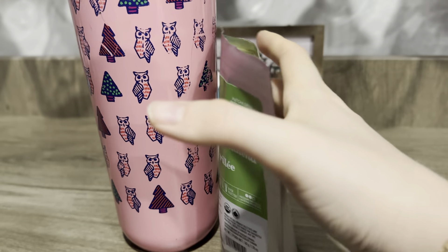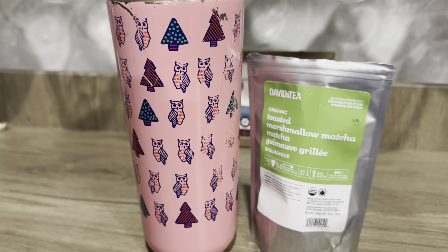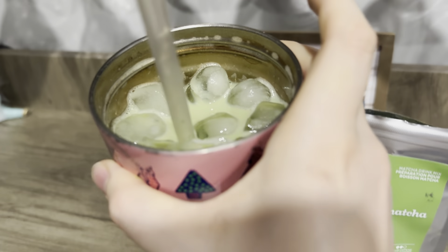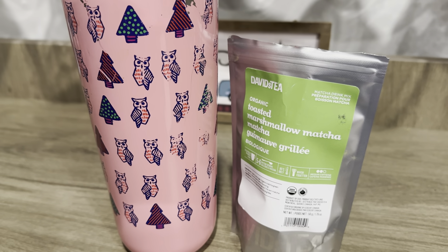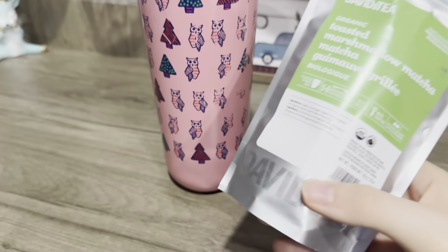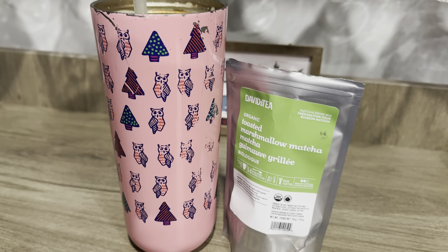I only got 50 grams and I'm probably just never going to buy this again. I have completely steered clear of David's Tea's matchas. Even seeing this color — David's Tea's matchas were never this light. That just proves to me that they've really gotten cheap with their ingredients. And $11 for one drink — I'm not a fan.